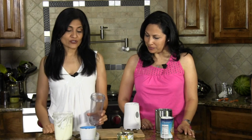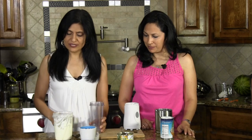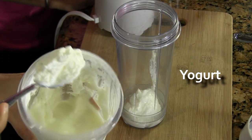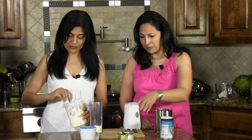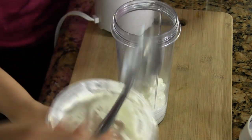So we have a little blender here. You can use your big blender or small blender, but this is like a little smoothie personal size blender we're going to use. Our base ingredient is yogurt. Now this is homemade yogurt, but any kind of yogurt will work. And again, it's to taste so you can put how much or how little you want.